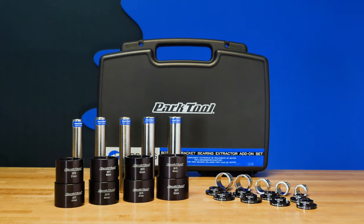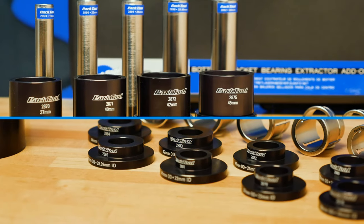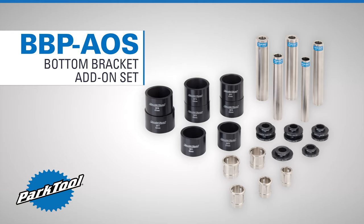Organized in its own convenient storage case, the BBP AOS is a must-have add-on for your Park Tool bottom bracket press. The BBP AOS from Park Tool.